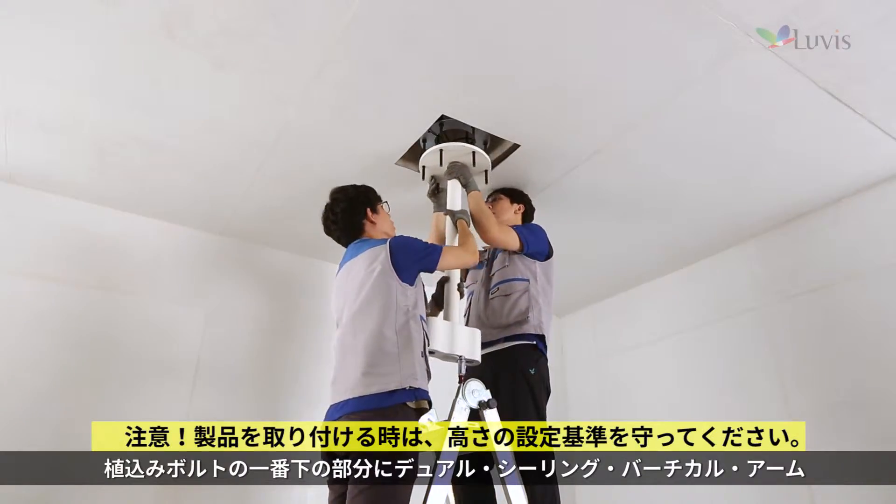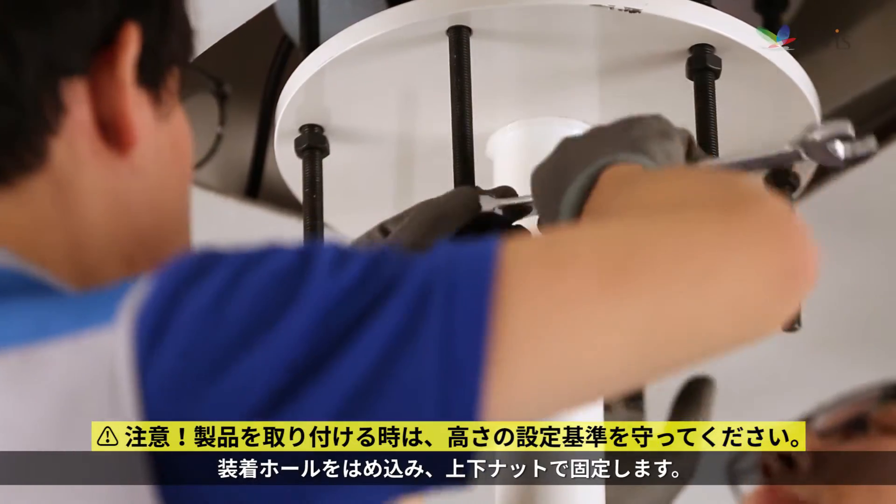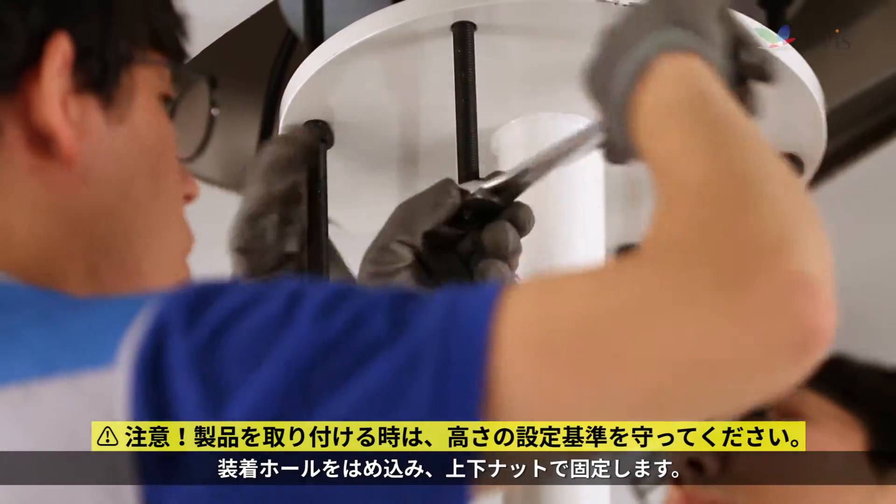After fitting the dual ceiling vertical arm installation hole to the bottom of the stud bolt, fix it with the up-down nut.